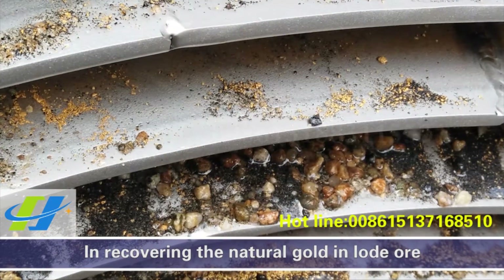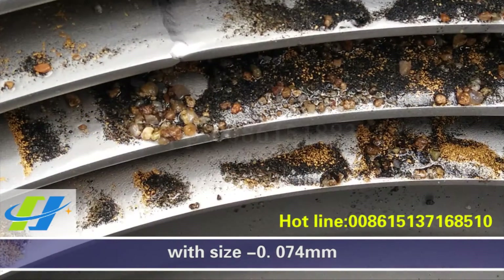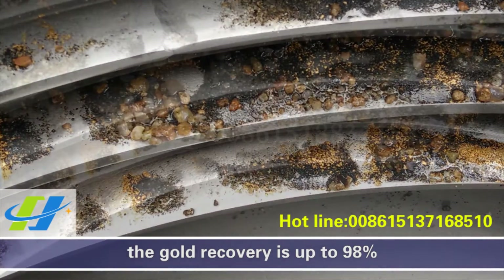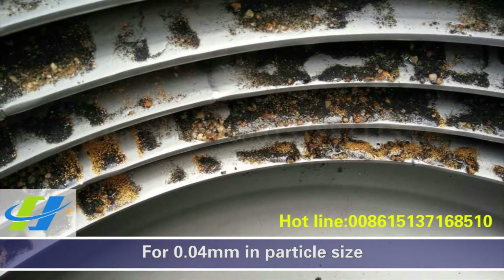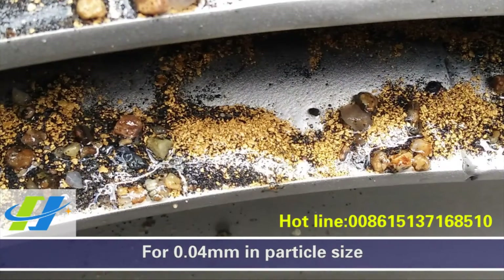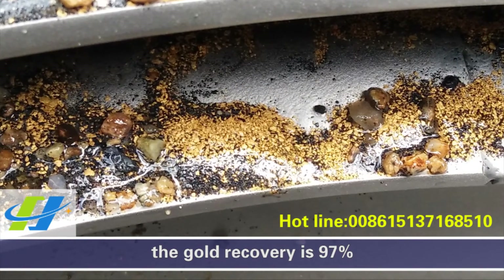In recovering natural gold in lode ore with particle size less than 200 mesh, the recovery is up to 98%. For 0.04mm particle sizes, the gold recovery is 97%.